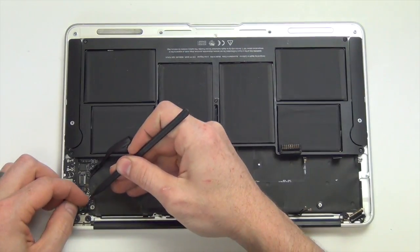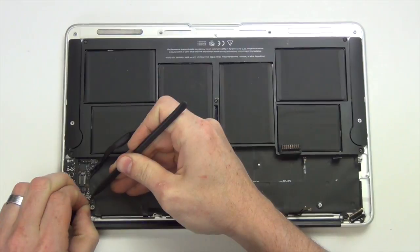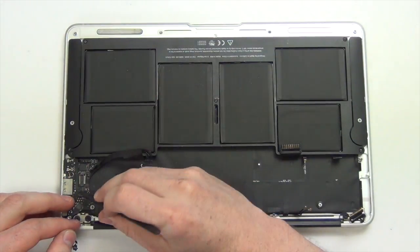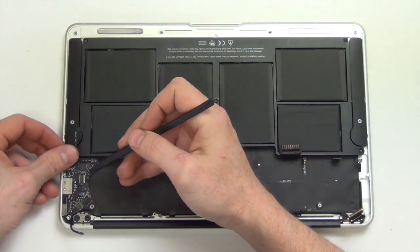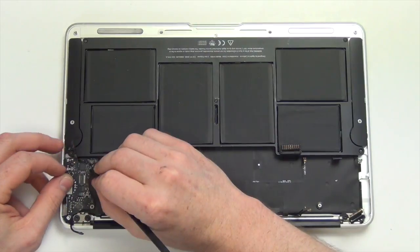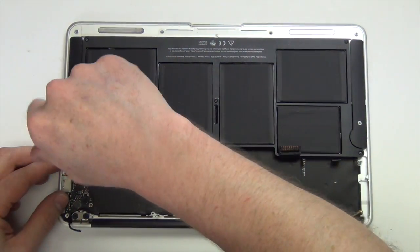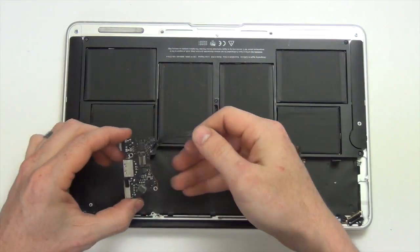Next, using your nylon spudger tool, unplug all the cables from the IO board. Remove the Torx 5 screw from the IO board and take the IO board out.